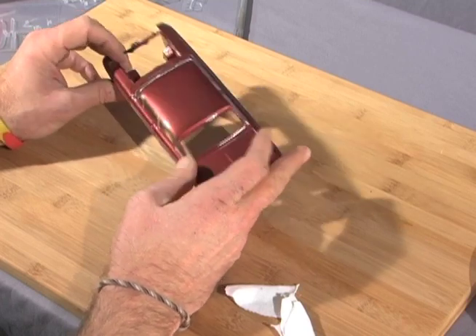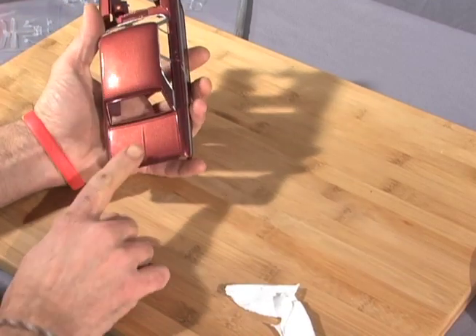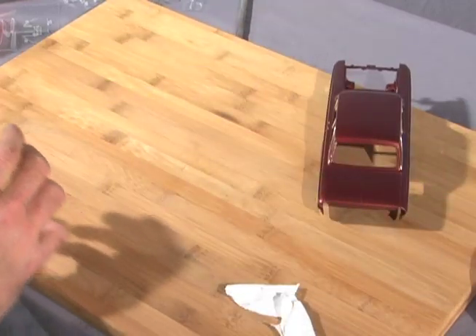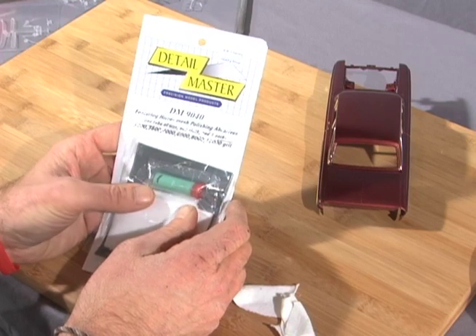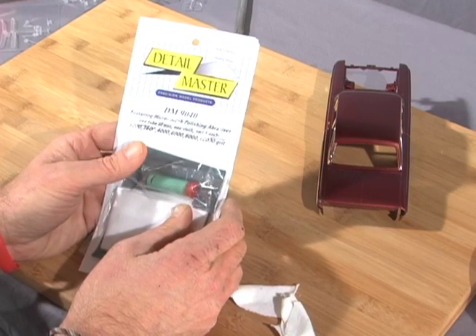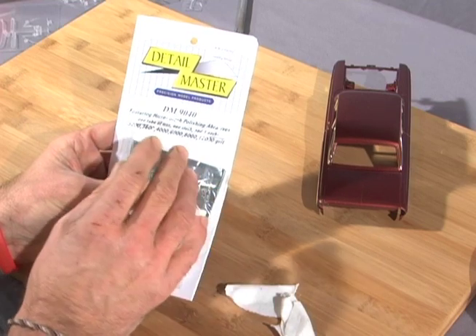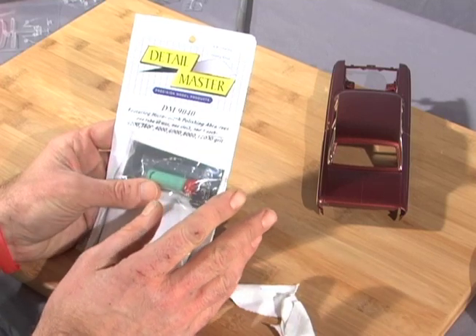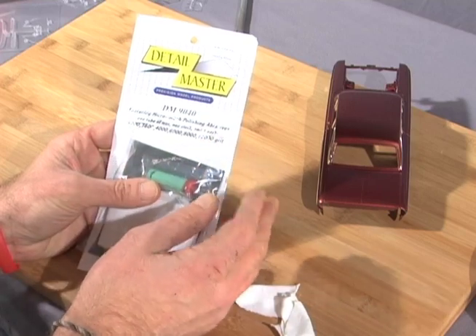Now we've got a great shine — you could shave in it right now. However, we've got one little mark right here and that's got to go. The easiest and best way to do this is with Detail Master's polishing kit. You get 3200, 3600, 4000, 6000, 8000, and 12000 grit. It's wet/dry rubber-backed paper. You can also get this in the LMG Micro Mesh Polishing Kit — basically the same thing.